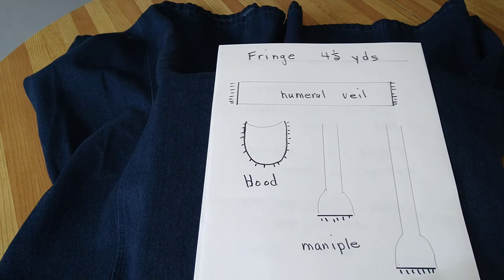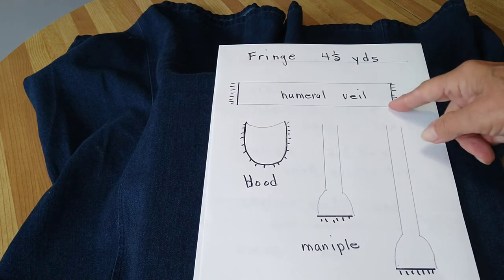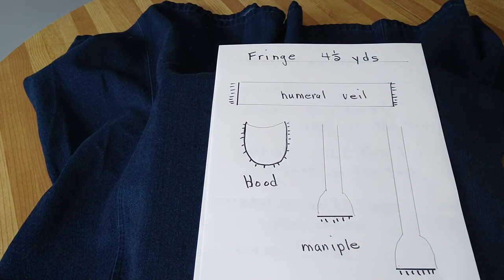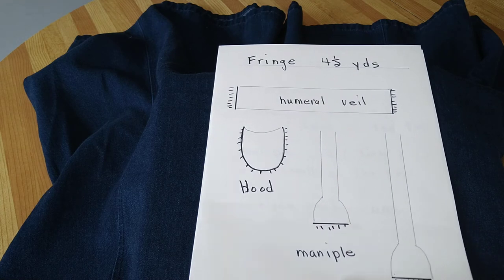The fringe goes on the end of the humeral veil, around the hood, and at the bottom of the maniple and the stole — that's where the four and a half yards will go.